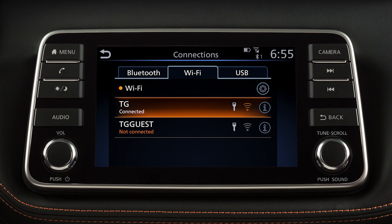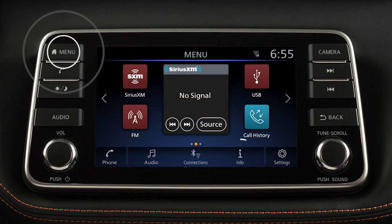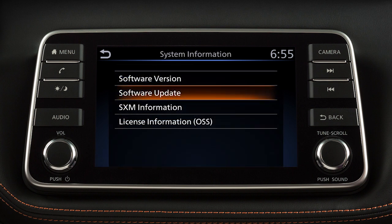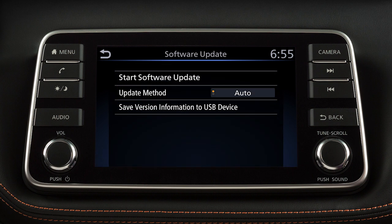To manually update your software, push Menu, touch Info, touch System Information, then touch Software Update. From this screen you can touch Update Method to change whether your system automatically notifies you of updates.